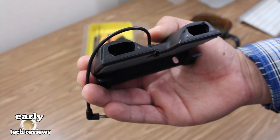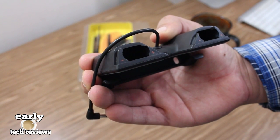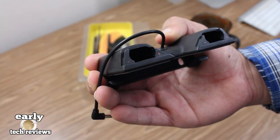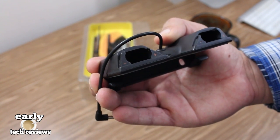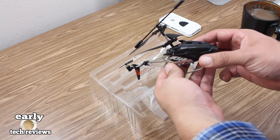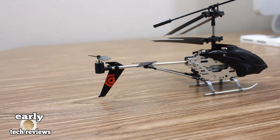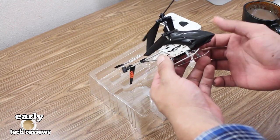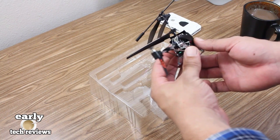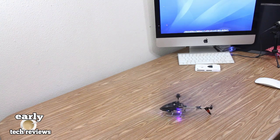It also has some padding built into it so it is not going to scratch or damage your iDevice. This is also operated via four triple-A batteries which are not included. Here we have the RC helicopter which feels and looks like it could take some really good hits, but we will have to wait and find out. At the back there is a Griffin logo, and at the front we have an all-black front plate with two small built-in lights.